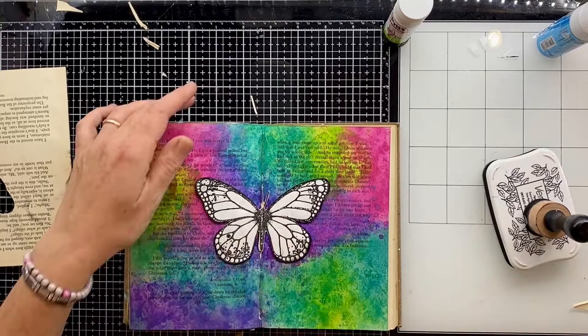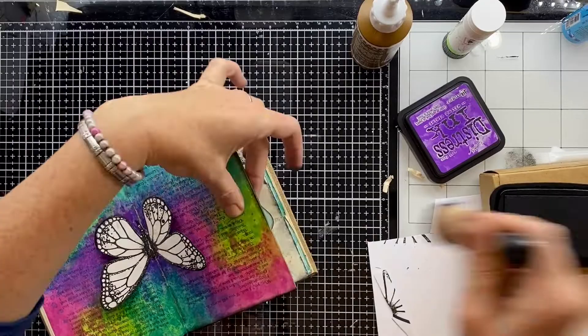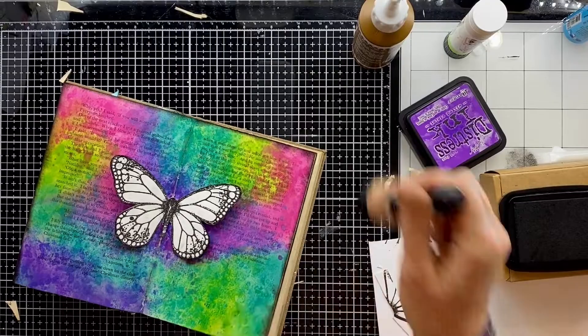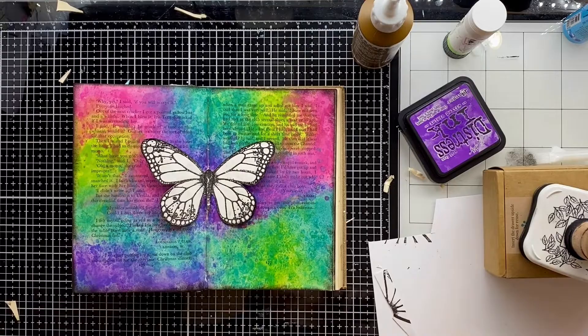Whilst I have that ink out — I think I'm using a dark purple ink to start with just to edge those pages and then I go in with the black as well. It really helps to bring together the element in the middle — the black in the butterfly. If I use a colour in one area I like to use it in more than one. I'm masking my butterfly now — I just stamped it again on a piece of paper, cut it out, and put that over the top so I could stamp the flourish stamp over it.